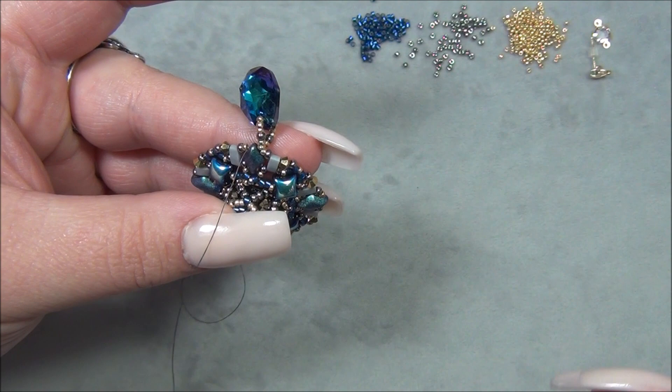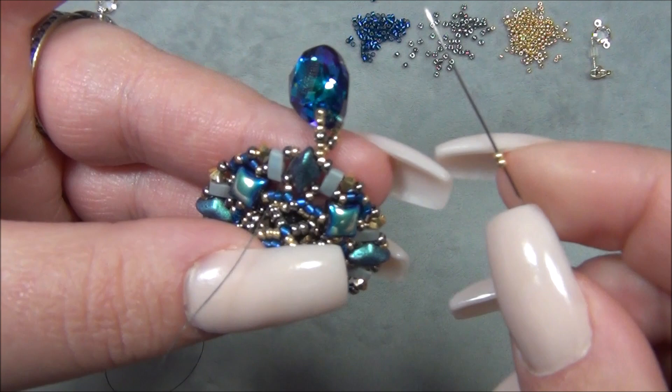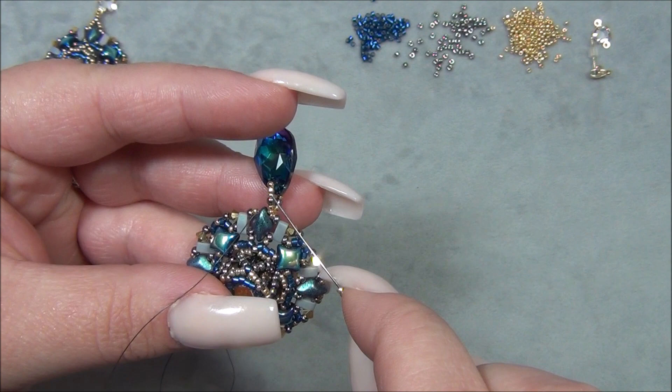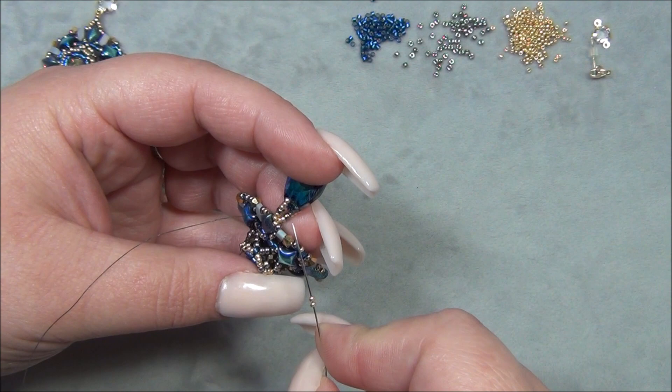Now coming out of the gem duo, I pick up two gold 15/0 seed beads. I'm doing this with 15/0s and 11/0s — you could also do it with two different colors of 11/0s, or even 8/0 seed beads. You're not limited to 15/0s. So I go through the silver 11/0 and through the three 15/0s. Just like earlier, hold this loop with your finger so it doesn't get loose, and pull this through. Now I pass through the stone, come out the back, pull it tight, then go through the three 15/0s and the 11/0. Hold it between your fingers so it doesn't loosen up.